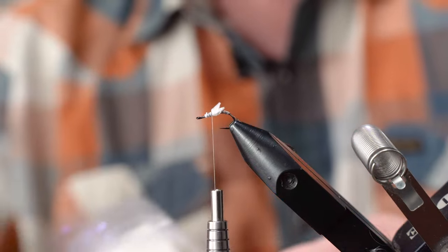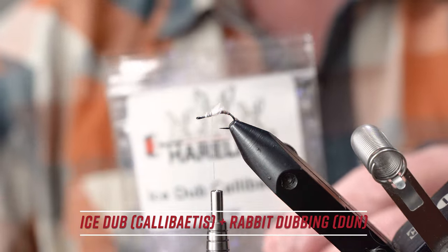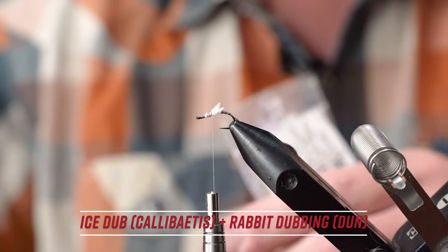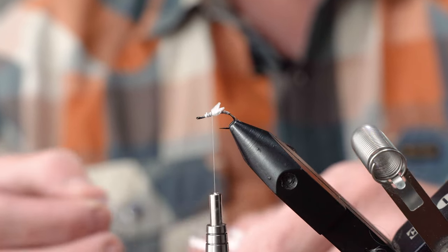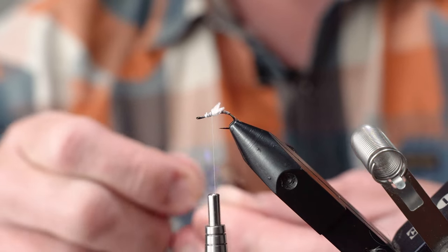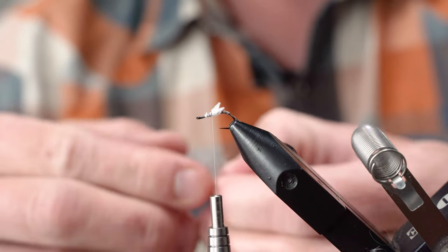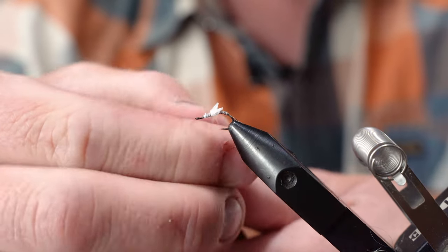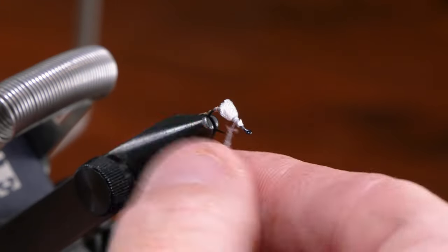Our dubbing material is just a 50-50 blend of ice dub and Caddis, and then some gray — I think it's the Dunn rabbit here. I have a Wapsi container but you could use whatever you find handy. Again I'd rather this be on the thinner side than the thicker side, so just blend that up real quick and get a little dubbing noodle going on your thread.